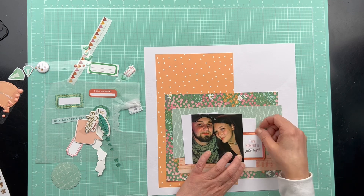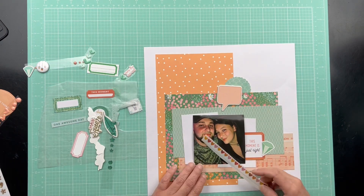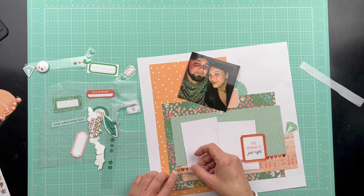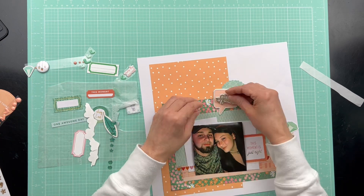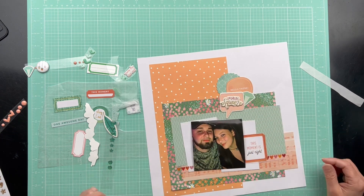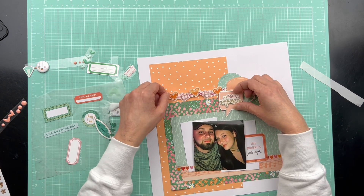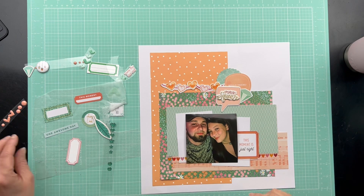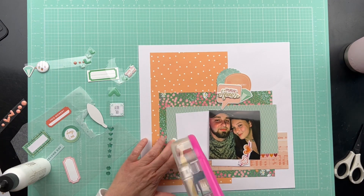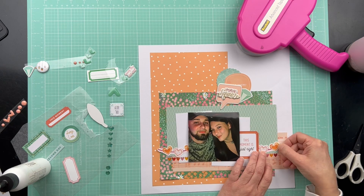On to my next layout. I will be doing three in this video using three of the base pages. This is my son and daughter-in-law, just a cute picture of them hanging out together. My two photo mats didn't fit the picture I'm using, which I mentioned before, but I said I would just make it work — and it worked out just fine. It almost looks like I meant for it to look that way.